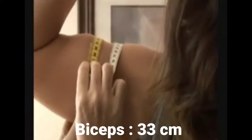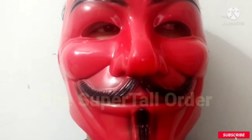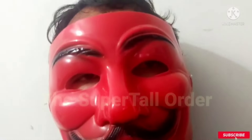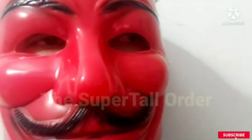Her muscle is about 33 centimeters — that's 13 inches. Wow, that's huge! Our muscles are not that big — despite being five foot ten, my muscle is about 11 to 12 inches, and the biggest is about 13 to 14.